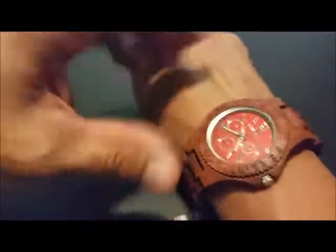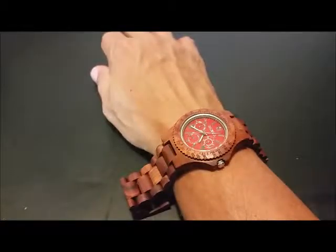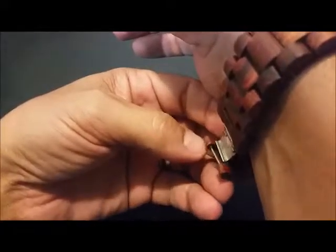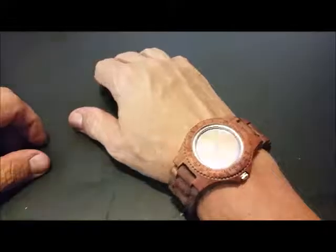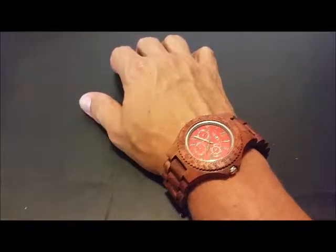Very nice watch, though. Very comfortable. Decently large face. I like the wood grain. Like I said, it's got a good look to it. People notice these wood watches and they just ask questions.